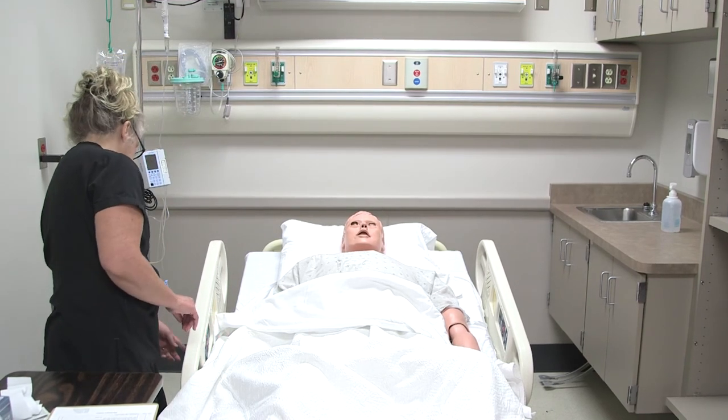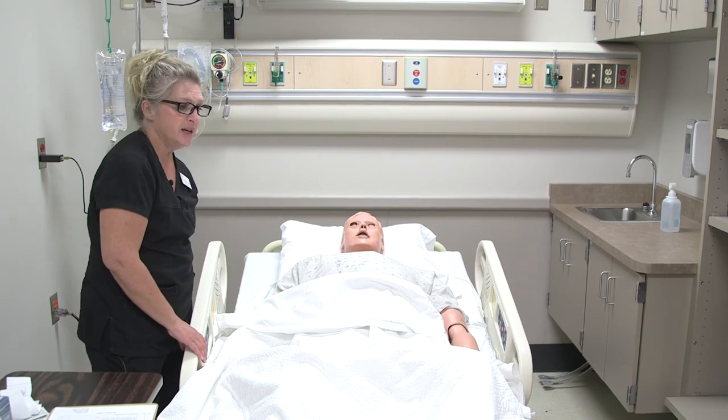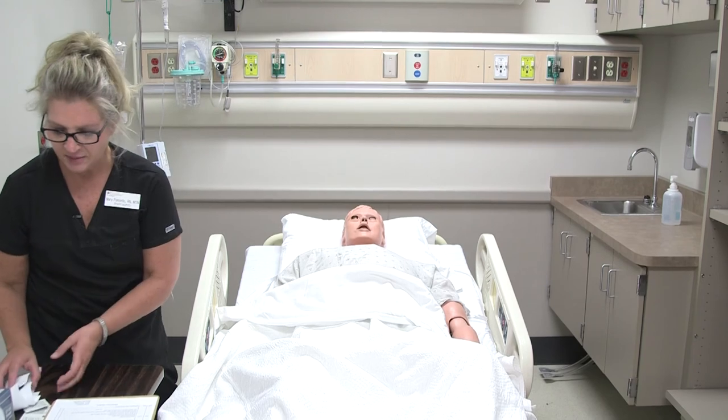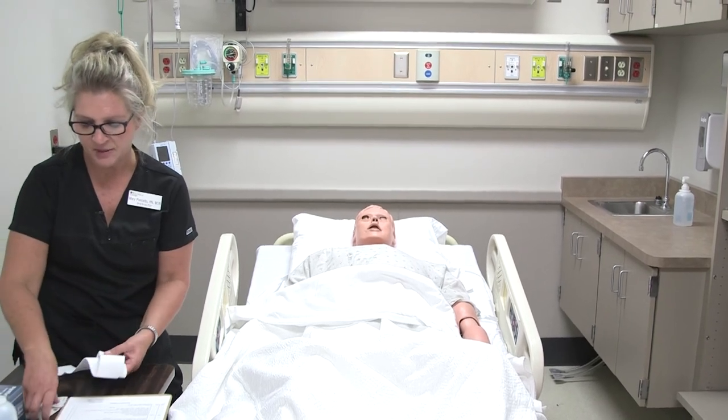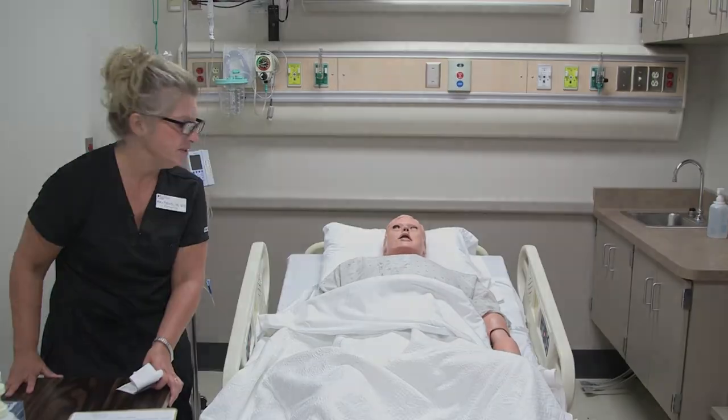Is there anything else I can do for you right now before I leave? Nope. The bed is locked and lowered, call light is within reach, the bedside table is here, and we'll make sure any alarms are on. Thank you. We'll see you later, Tim.